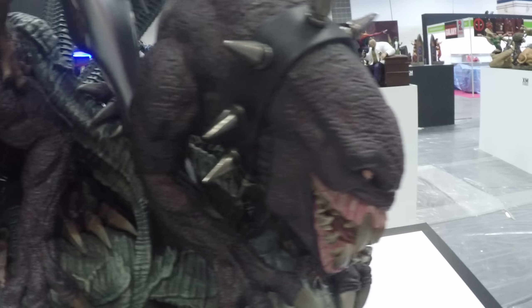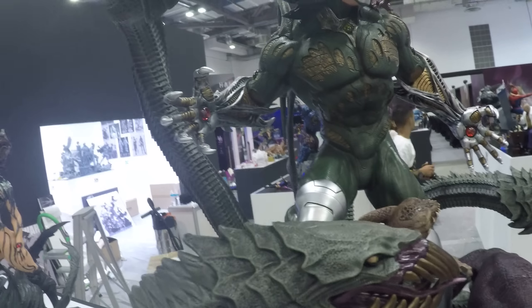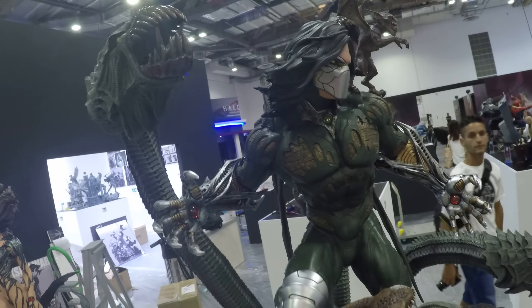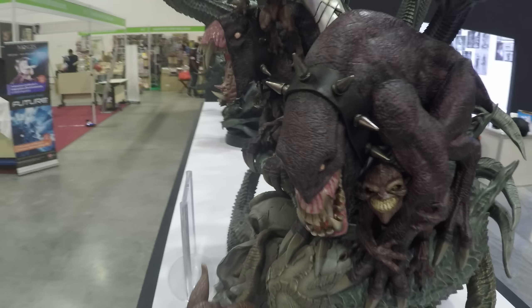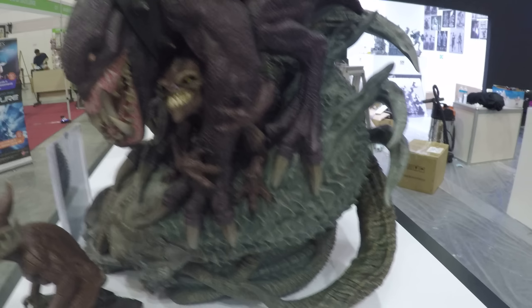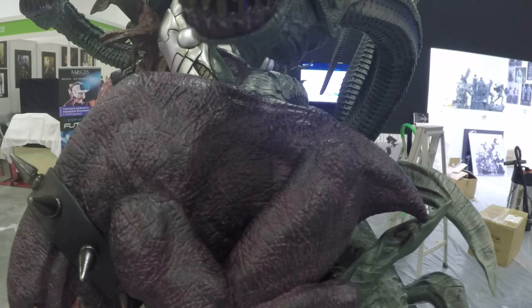I prefer this head to the other heads for sure. What we'll do is go into the Darkness piece and then do the other sides of them as well, so do the front close-ups. This statue has so much going on — just so much detail everywhere.